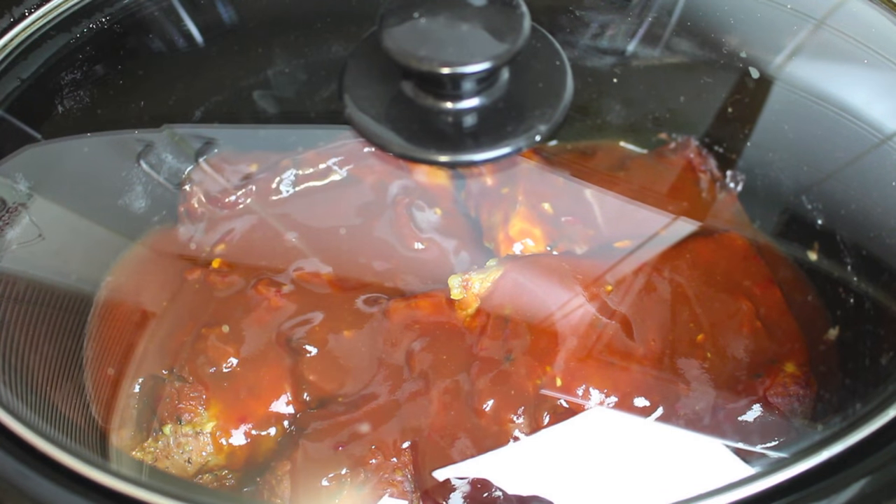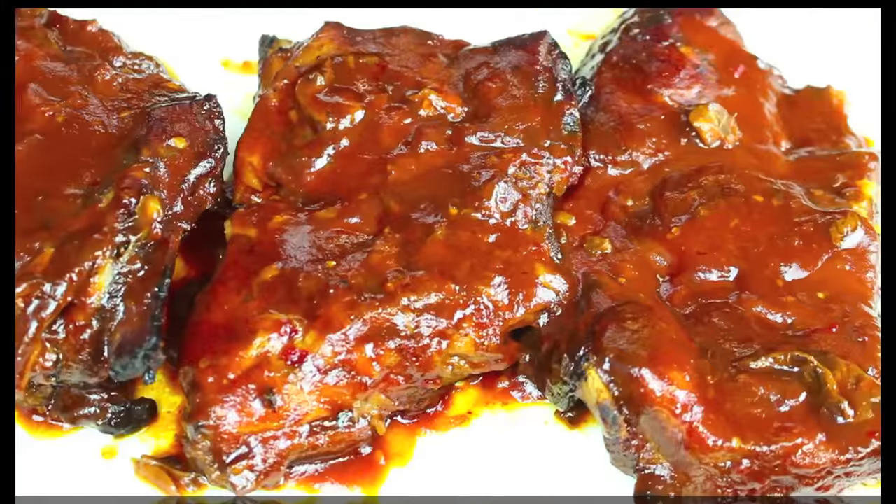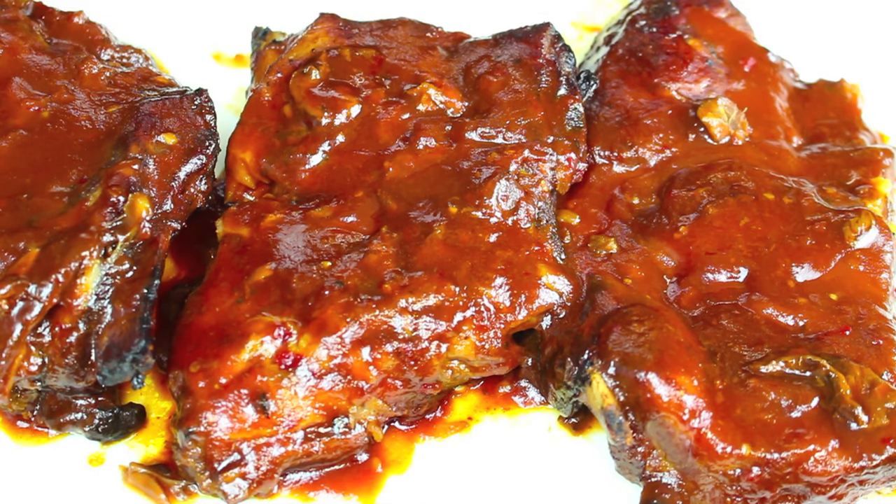Once that hour is up, it's ready and it'll be succulent and delicious. I've just taken our ribs out of the slow cooker. I've also removed some of the sauce from the bottom of the slow cooker and poured it on top just to make it a little bit extra saucy.